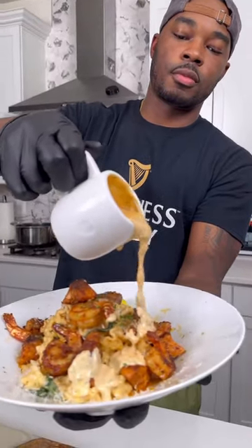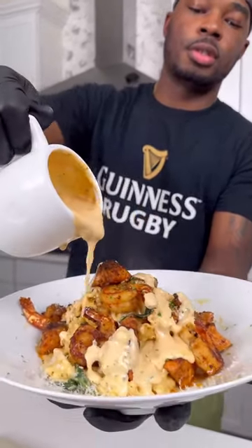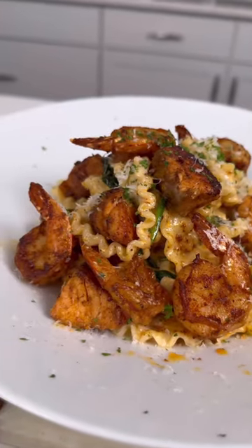So today I just made the most delicious Cajun salmon and shrimp pasta packed with flavor. Let me show y'all how to get down.